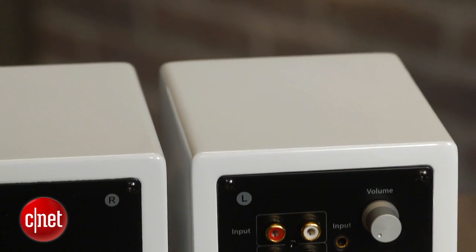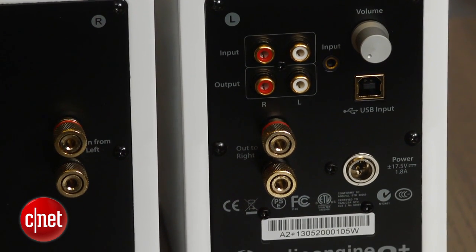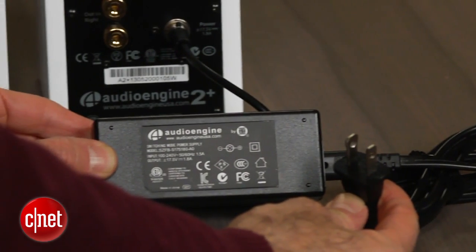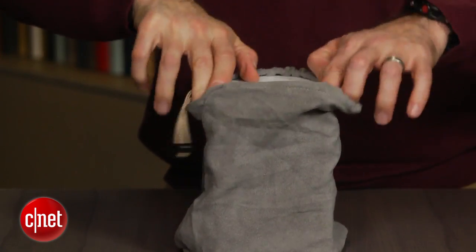Beyond the USB digital connection, what's also new on the A2 Plus is the inclusion of a variable RCA output, which allows you to connect a subwoofer, and the company says it's upgraded the speaker's connectors, improved the included accessory cables, and redesigned the power supply. It's smaller now, which is good. Luckily, the appeal of these speakers is that you can do without the sub.